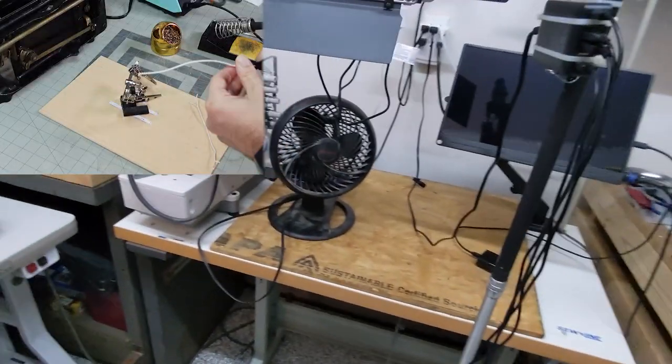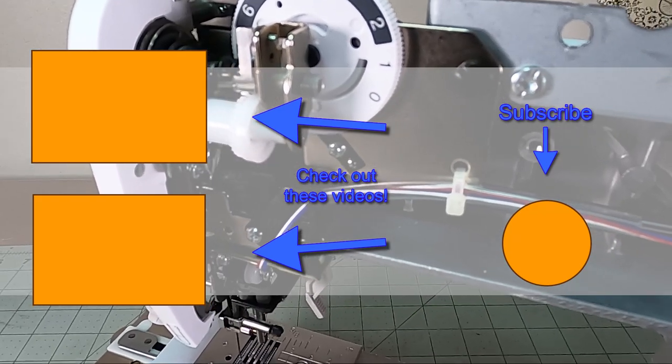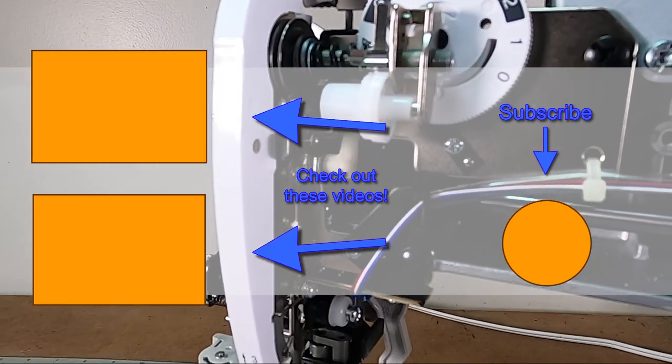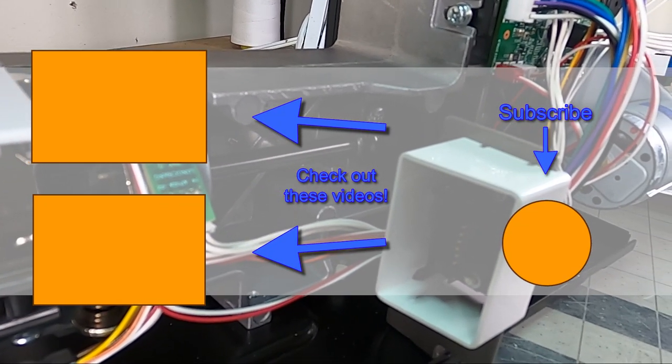Well, I hope you enjoyed the tour of the shop. This is kind of a behind-the-scenes video showing the making of, and how I made the plexiglass plates for my sewing machines for the course. Thanks for watching — we'll get into it soon. Let's get started.